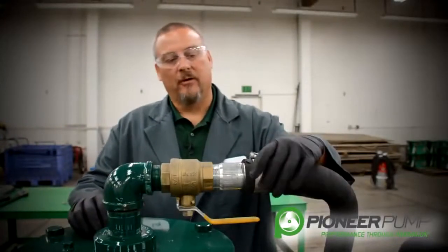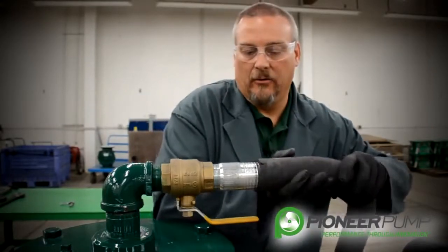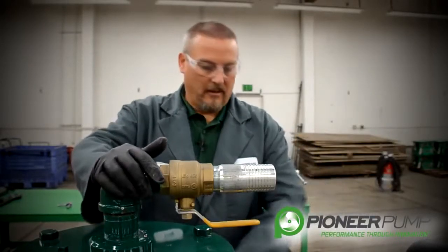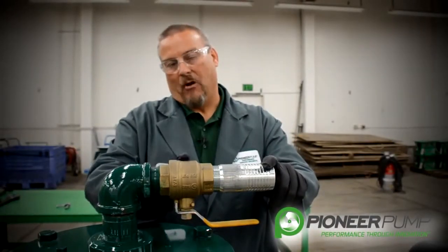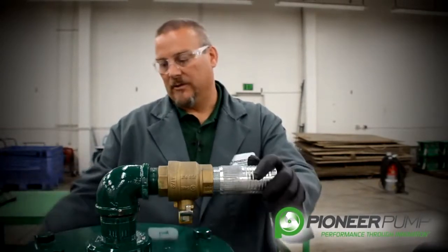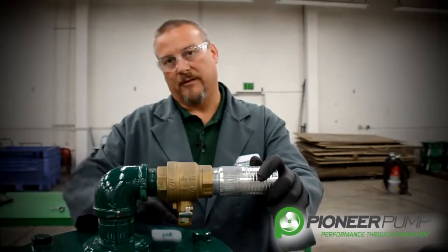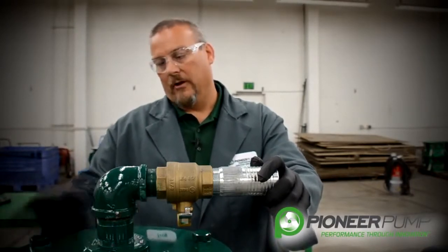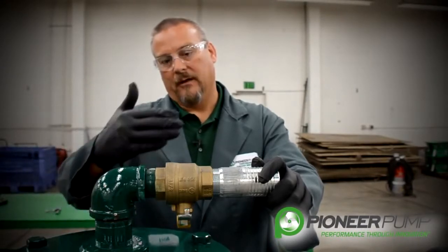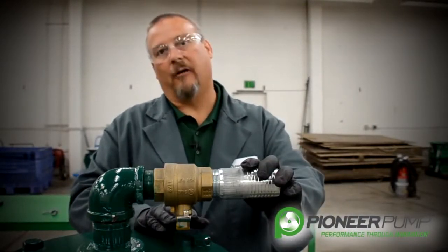Let's start with removing the hose clamp so that allows us to remove the hose that comes from the vacuum pump to the priming chamber lid. We also have a ball valve here. The functionality of this ball valve is if you were to have a flooded suction pumping situation, you would want this ball valve closed so that under no circumstances could pressurized fluid come through the POSI valve to the vacuum pump. So this is a protection valve for that purpose.